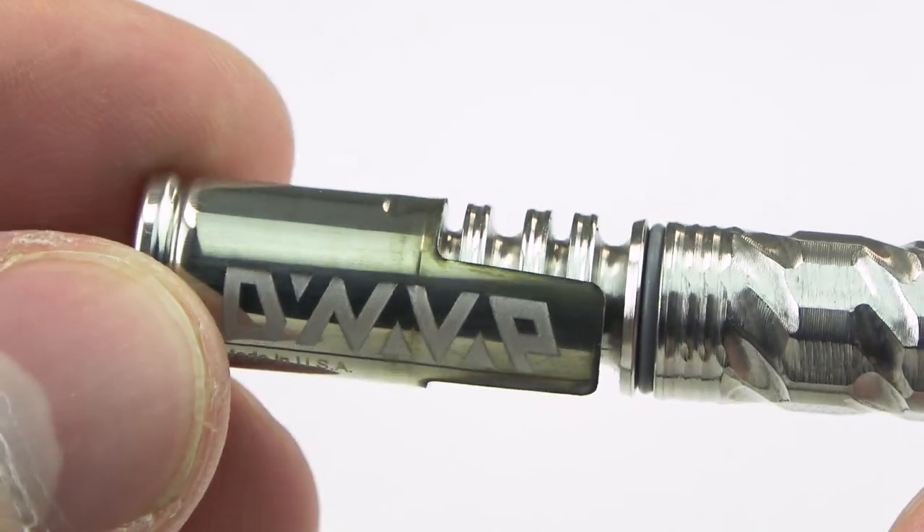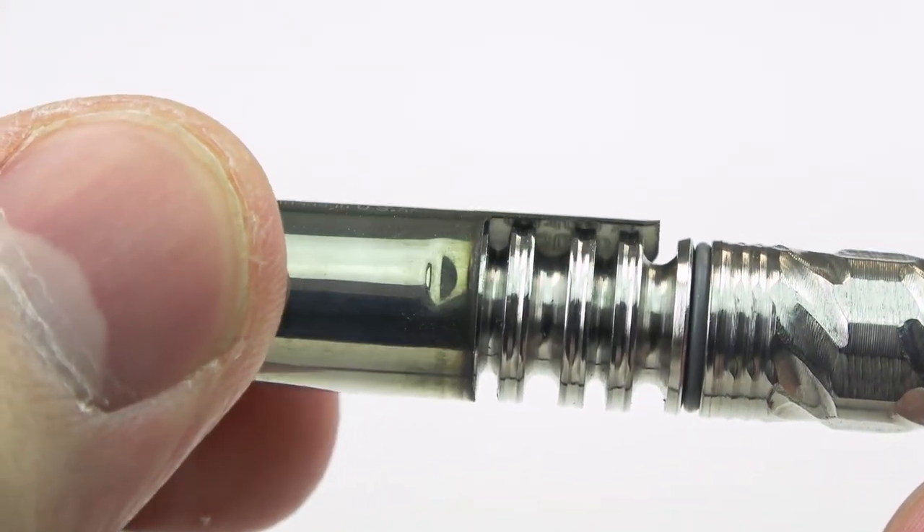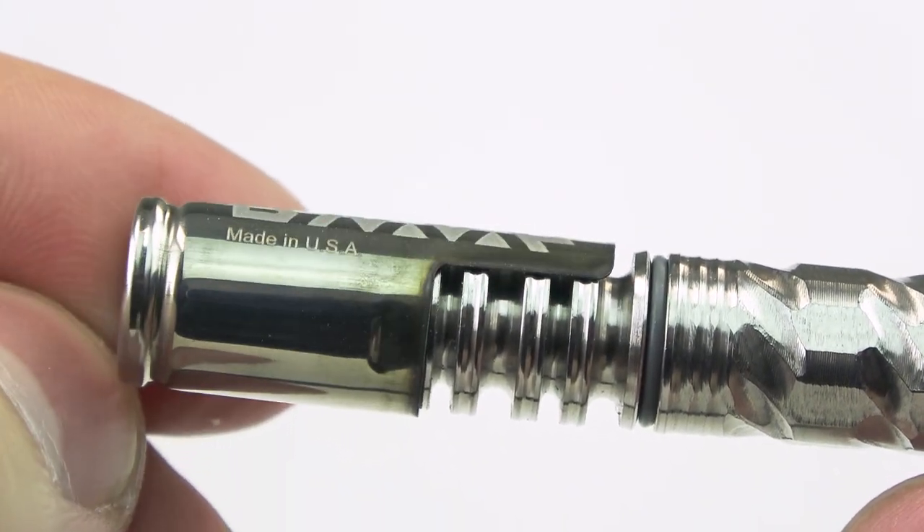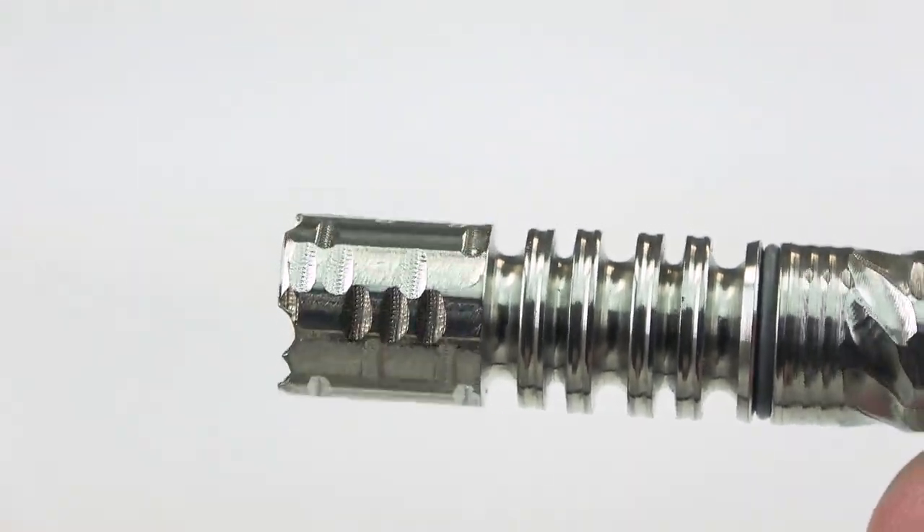The VapCap got a small update as well. They're calling it the Captive Cap — it now comes with grooves on both sides to secure the cap on when in use. It can still be easily removed by sticking it on the magnetic part of the Dynastache, if you have one of those, and pretty easily with your fingers as well. Although remember, it gets pretty damn hot. The new grooves make it less likely to slip off by accident.